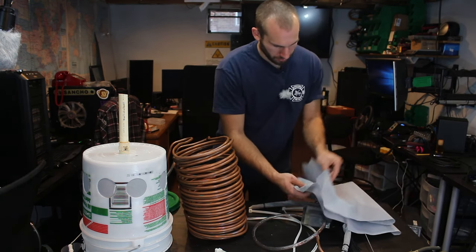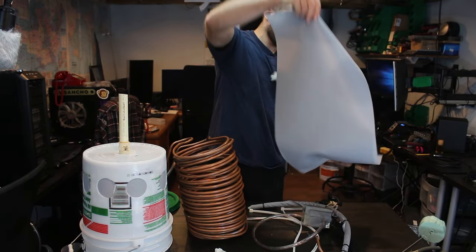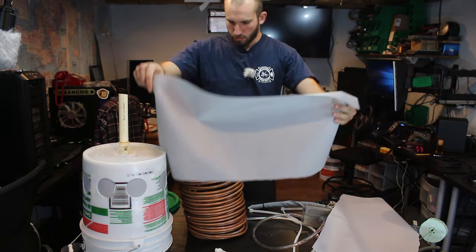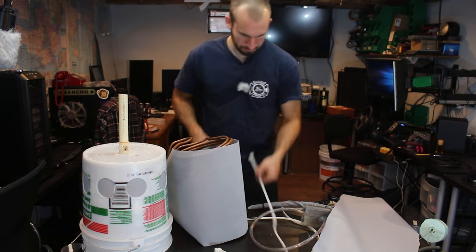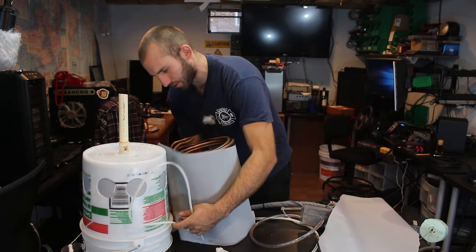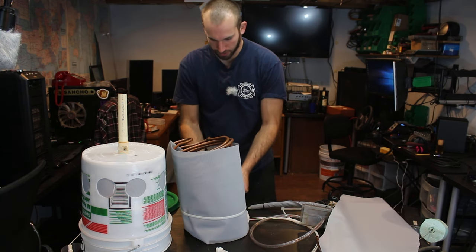I played around with this a bit last night trying to figure out exactly how I want to do it. The moral of the story is I'm just going to zip tie it. I've got these nice large Panduit straps, which are just oversized zip ties, and those will easily hold this fabric in place.